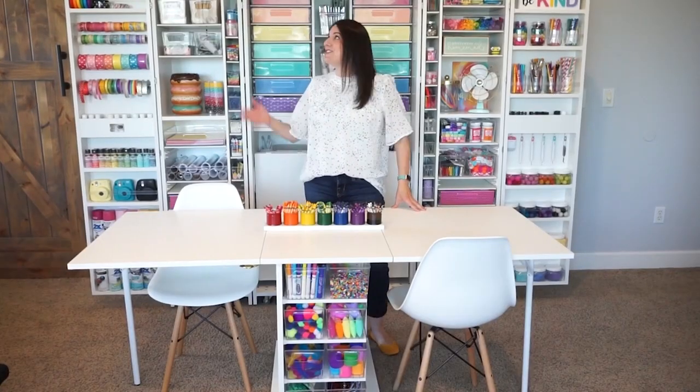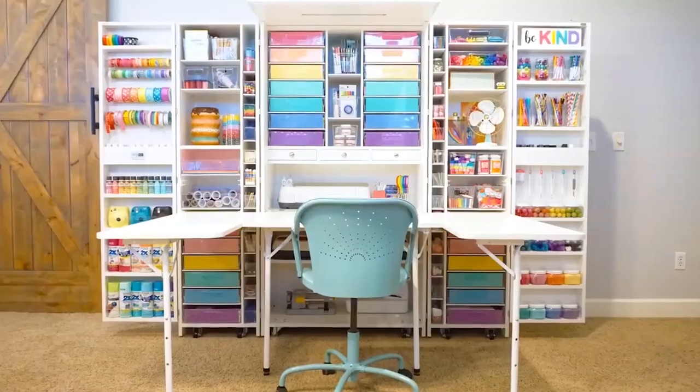Hi everyone, I'm Heidi from Happiness is Homemade and today I'm super excited to show you something all new and totally awesome. If you follow me on Instagram you may have noticed this new addition to our craft room. We recently got a Dream Box and we have been having so much fun trying to fill it up and figure out where all the parts and pieces go and all of our little odds and ends of supplies.